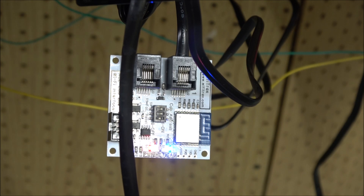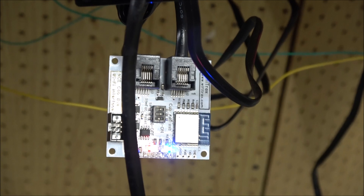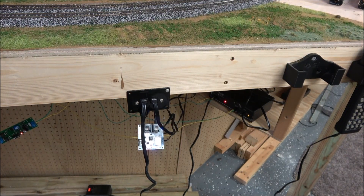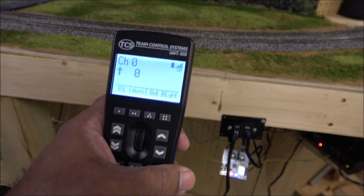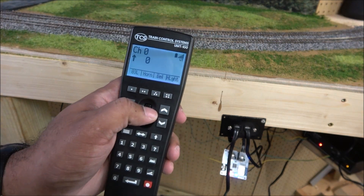I'm still working on the layout so the wiring isn't buttoned up yet — that's a long way off — but it is functional. The Wi-Fi Tracks module creates a Wi-Fi signal to your layout, which enables different systems for use. I've got apps on my iPad I can use as well. Now that it's connected to the Wi-Fi Tracks network, I'm basically ready to operate. I'll show you what I could figure out on my own without looking at the manual.